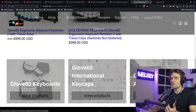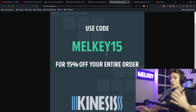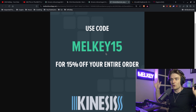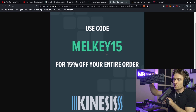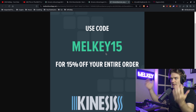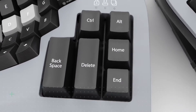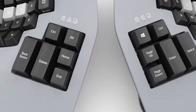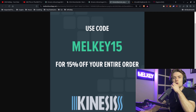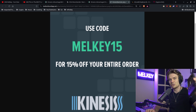I emailed the president saying I'm keeping it and I love it, and he offered a 15% discount on an entire order. Just to be transparent: I get nothing from this — no kickback, no commission per purchase. The only thing I gain is this Kinesis 360 and the TKO gaming keyboard they also sent me. If you're interested in buying a Kinesis keyboard, there's 15% off your entire order. Big shoutout to Kinesis — I'm genuinely a big fan.